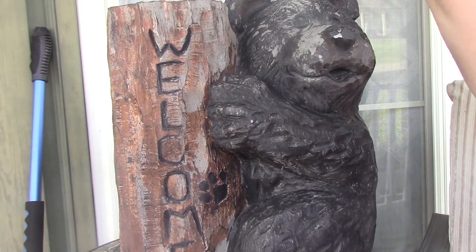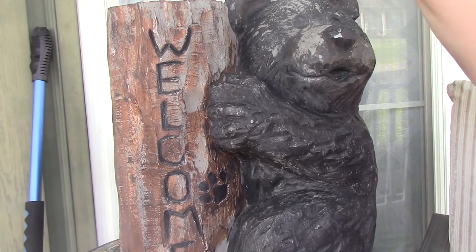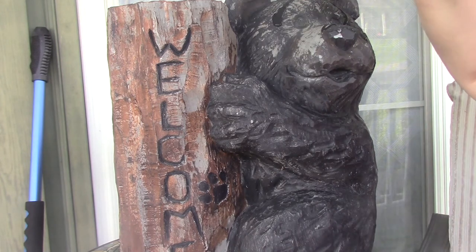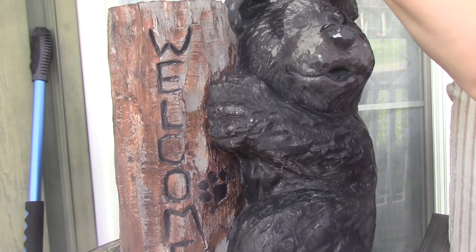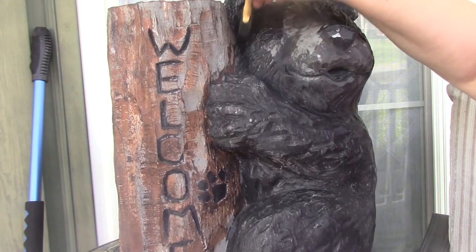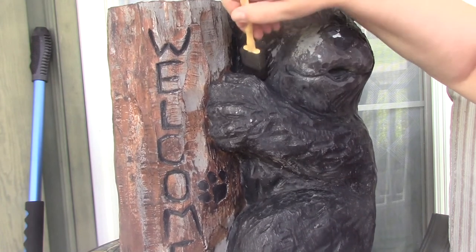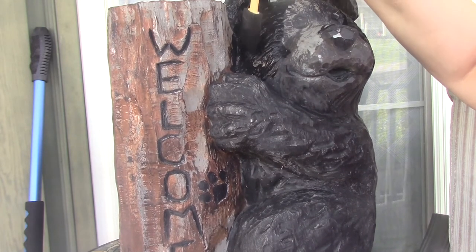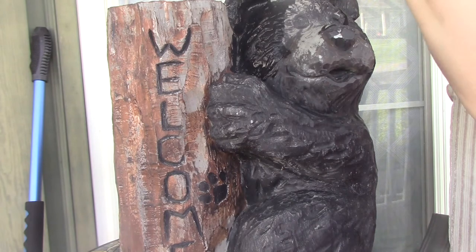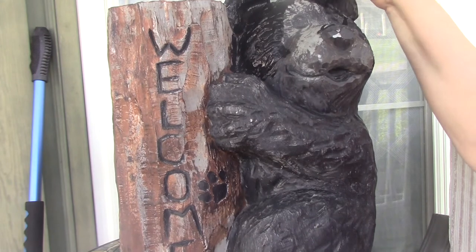So we're just going to squirt some paint on him and bring him back to life a little bit. You can use the sponge or you can use paintbrushes. Doesn't have to be perfect. We're not really doing any of the edge work right now, so just get the paint in there on your first coat. It doesn't matter if some of the black from the bear got off onto the tree — you just want to get a good coat on there, then go back and start cleaning everything up.